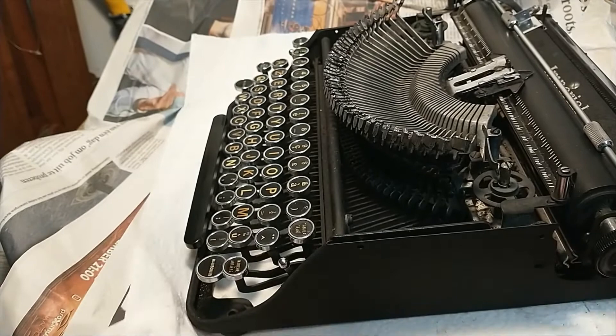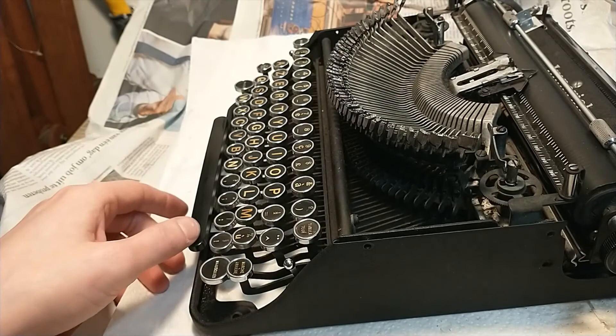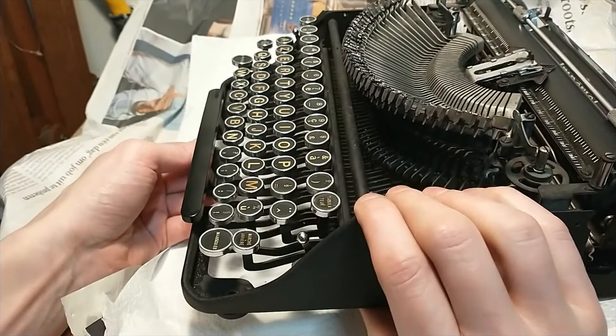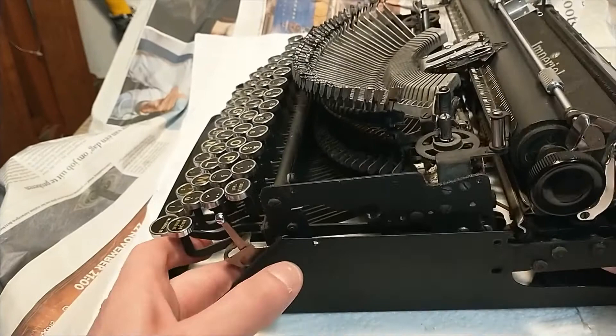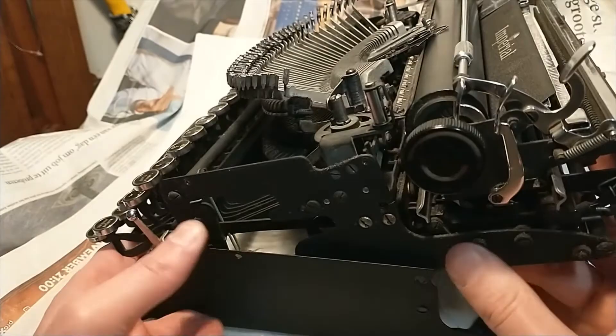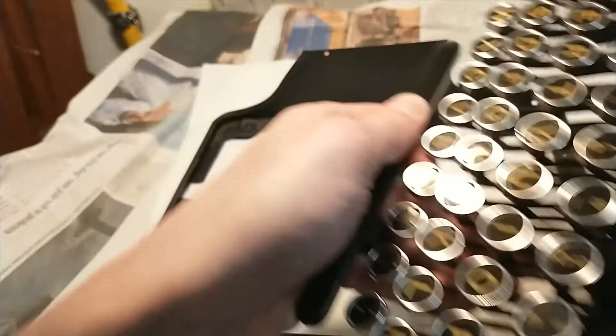Let's see. Now we have this out. Let's take the screws off from the spacebar. And now I think I should be able to just lift everything else. There we go, that's it. Come on — just come on, please. I promise I'm gonna clean you. There we go. And that's how you remove the shell of an Imperial Good Companion.